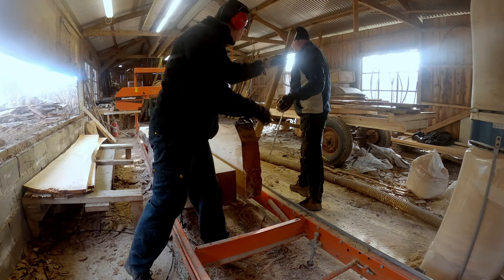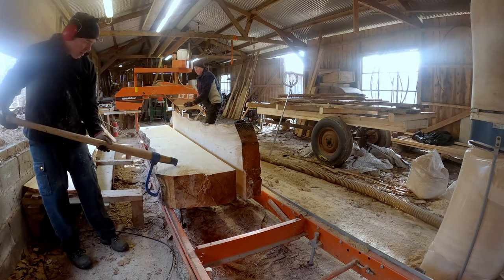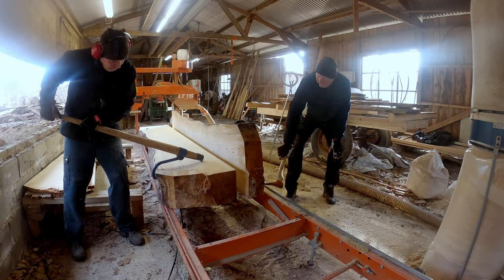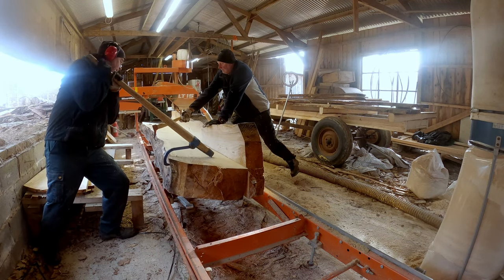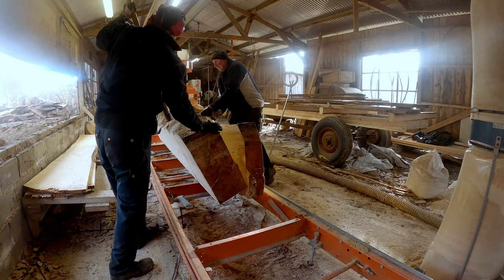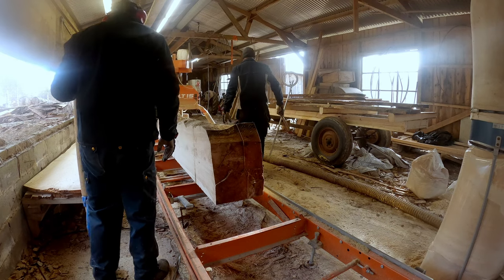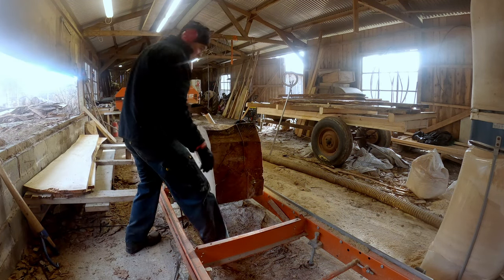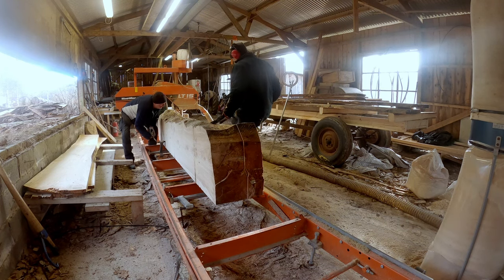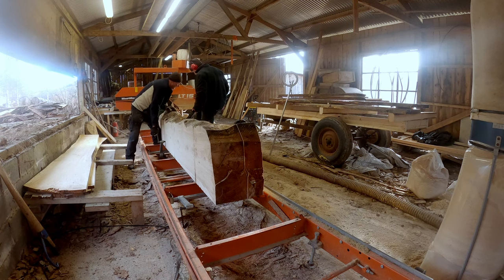And there it goes — yes, still like it should. Now we have to raise the big slab. It's quite heavy and it's square so we don't want it to slide. But there it is. Now it's important to use the clamps so we hold the two pieces together as we start milling the boards.